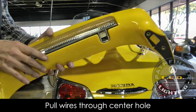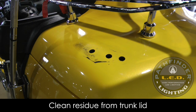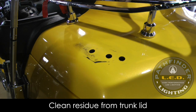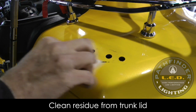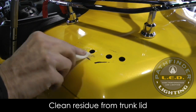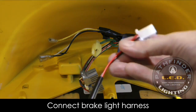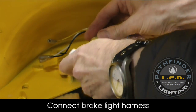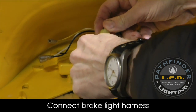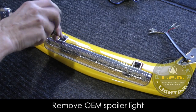Once I have the spoiler off, I like to clean up the area. I'm using one of these wet wipes because it has some alcohol in it — I just want to clean off that residue from the rubber gasket. You don't have to do this, but it makes for a better installation. Now, in your kit you'll find a brake light connector harness. That plugs in underneath the trunk lid where we disconnected the previous one — go ahead and hook that up.